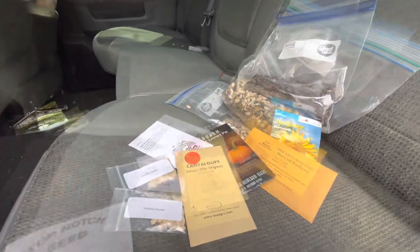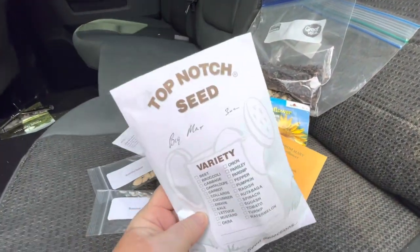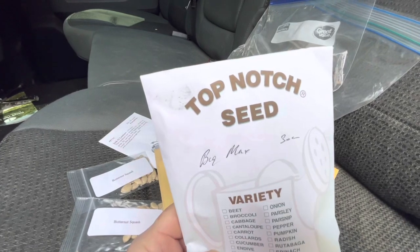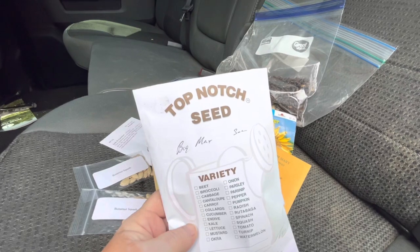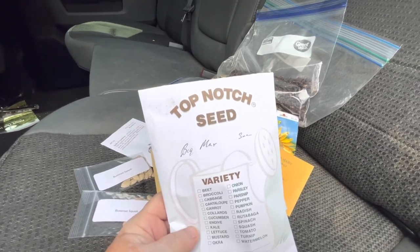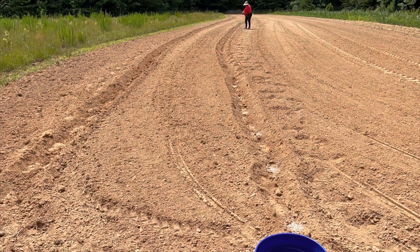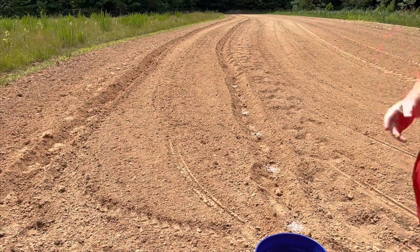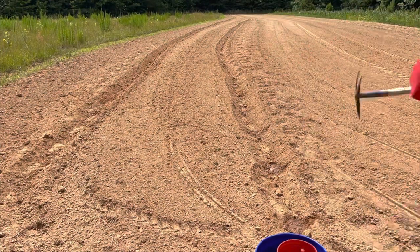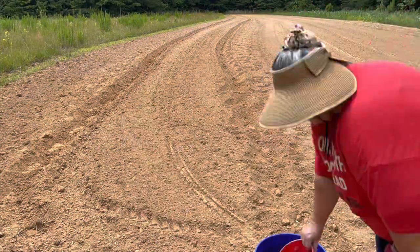I ended up getting three ounces of Big Max Pumpkin seeds from Tuscaloosa Farmers Co-op and it ended up being a lot more than I thought it was going to be. Because these pumpkins didn't come in an original container I didn't have any planting instructions, so I planted them the same way we planted our watermelons in the front field: three feet apart, two big handfuls of fertilizer, and three seeds in every mound.